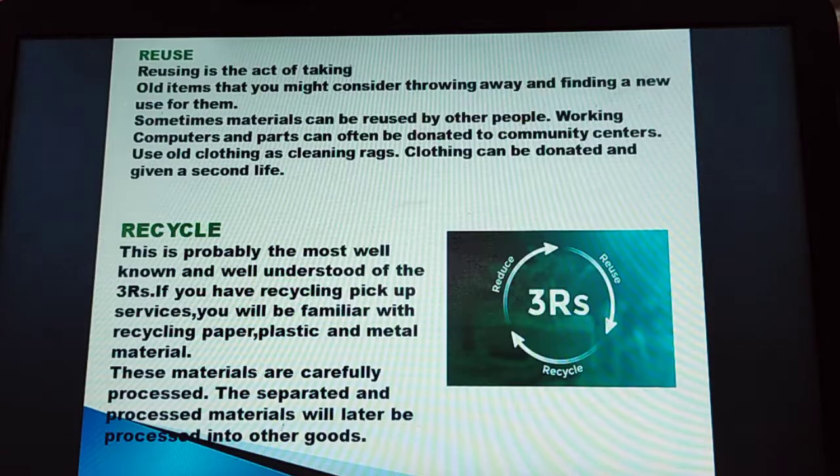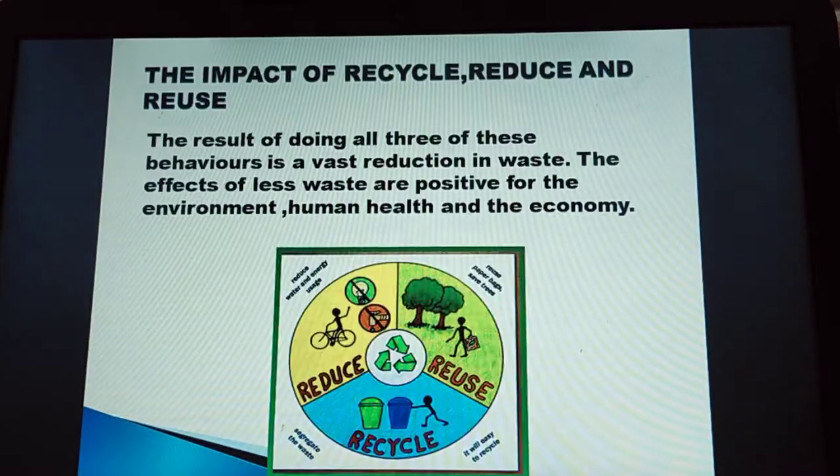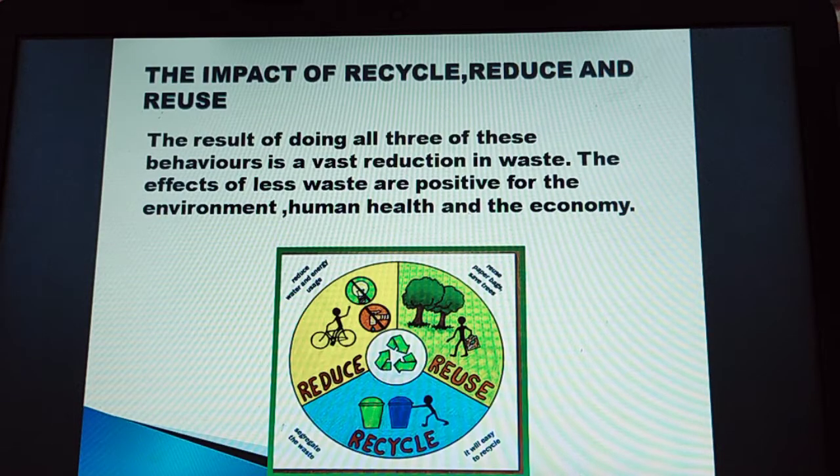That's all the syllabus of Rajatpank. Have a good day. Bye.